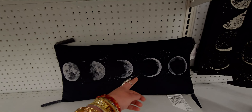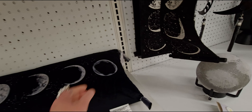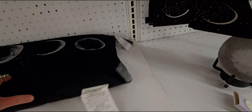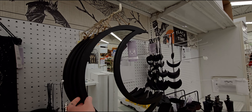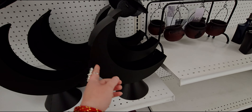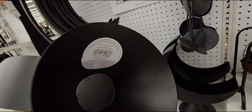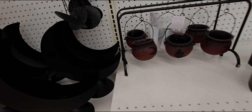They have a crystal ball or fortune teller ball — this is made of glass. It lights up, though it's not very bright. It's $39.99. Then there's a moon phases banner on cloth material with tassels for $34.99.